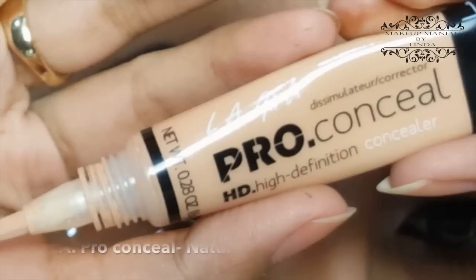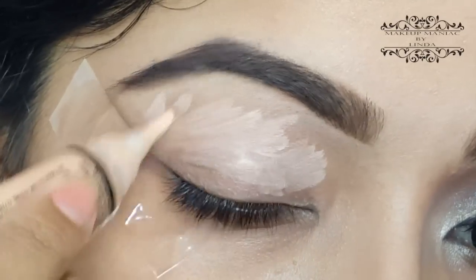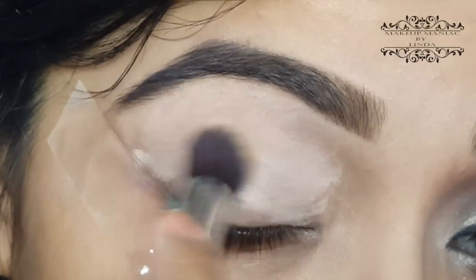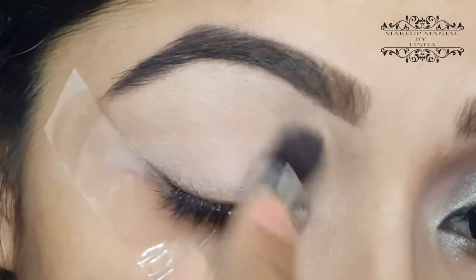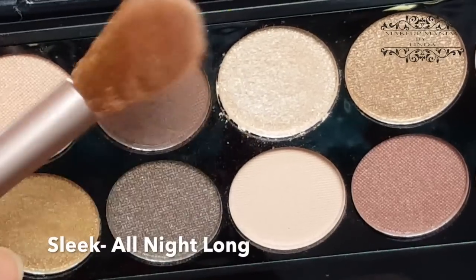I'm using my LA Pro Concealer in the shade Natural as an eyeshadow base, and then I'm buffing that out with a brush. Then I'm going to set that with my Rimmel transparent face powder. As a transition shade, I'm using my Sleek All Night Long palette.